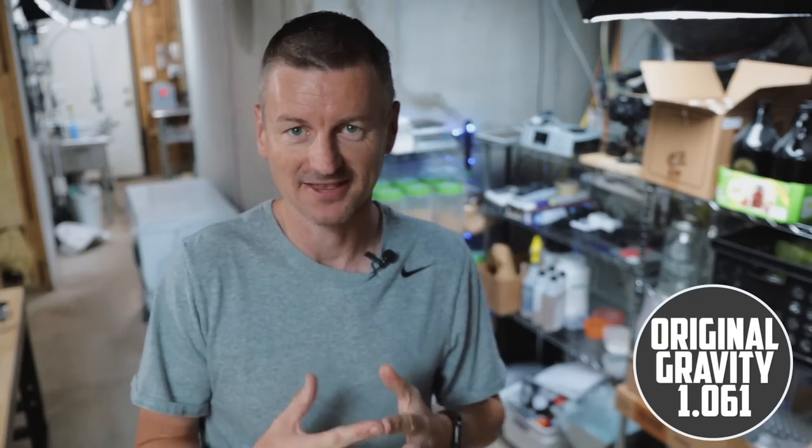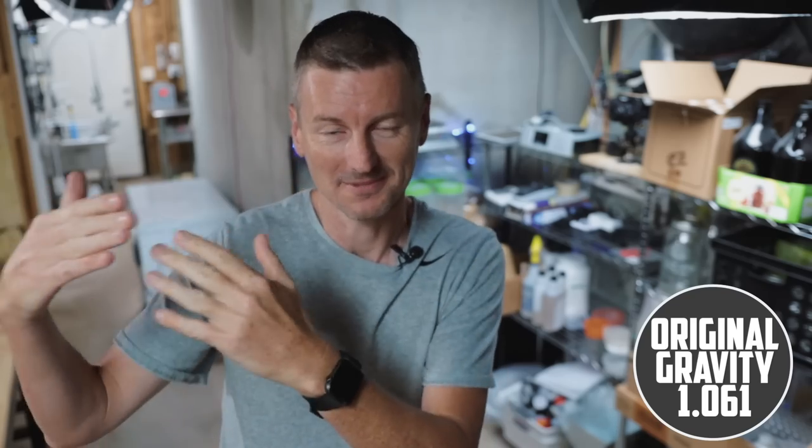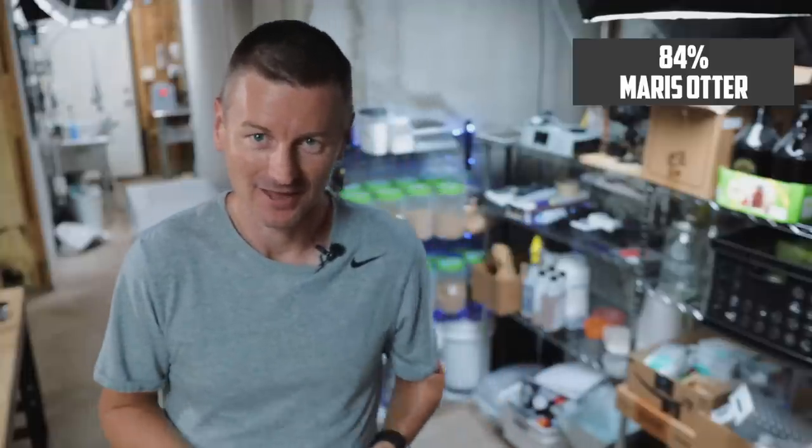I'm building a beer here with an original gravity of 1.061. The style guidelines say it's okay to go all the way up to 1.080 if you want to brew a much stronger version of this beer. My base malt is Maris Otter Pale malt at 84% of my grist, which is going to give me a nice biscuity, toasty backbone to this beer.